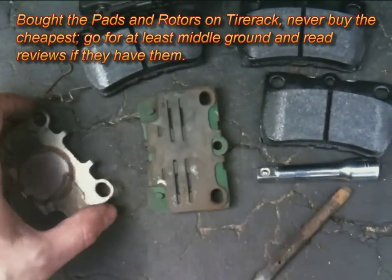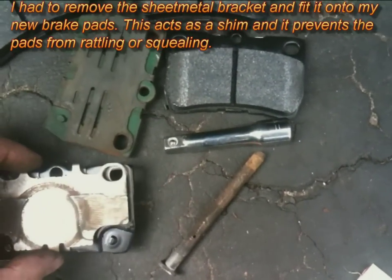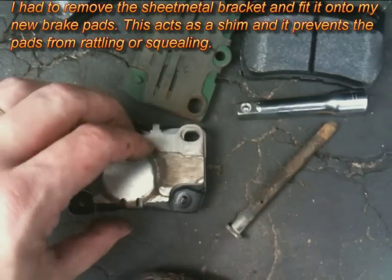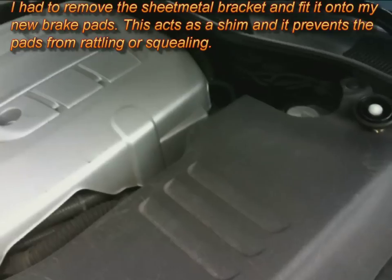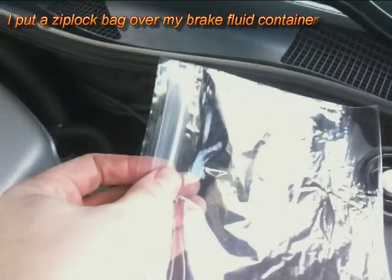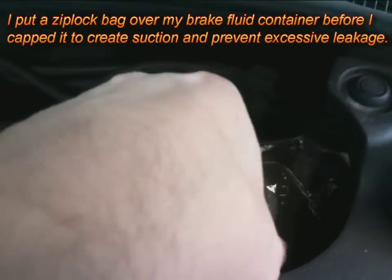You actually have to remove the bracket from your OEM brake pad and put it on your new brake pad. It's a shim that's supposed to prevent squealing.